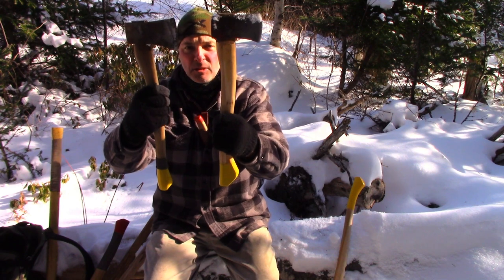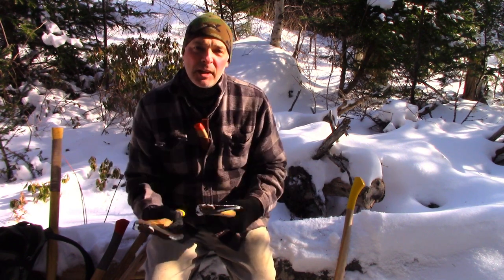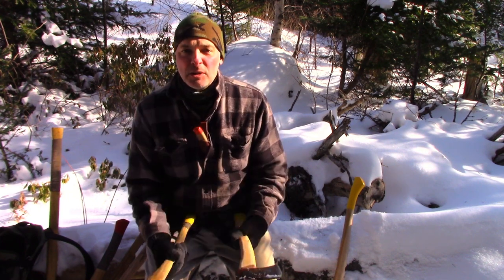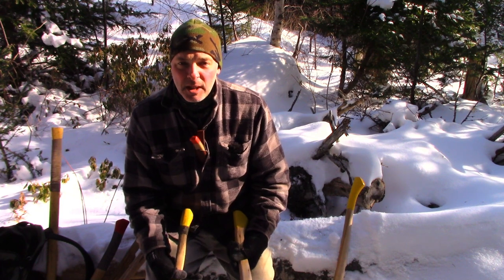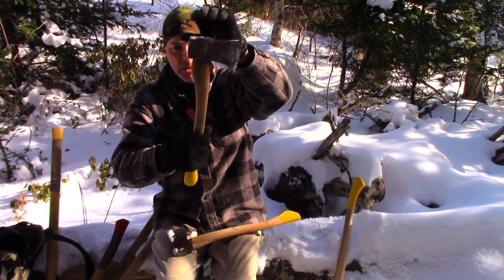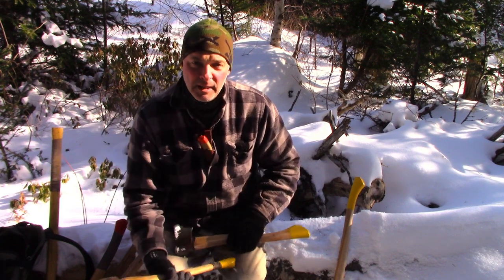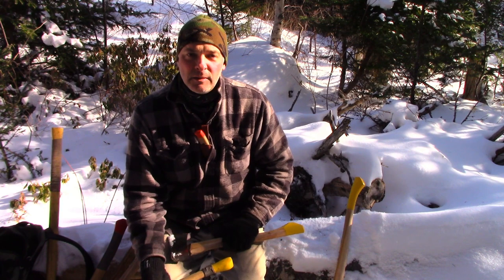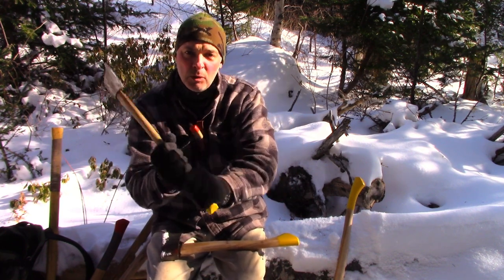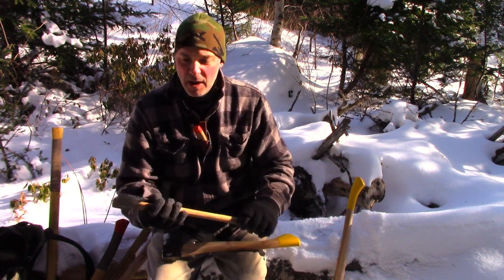These two are about the same length — they've got a 20-inch handle. Some people might call these hatchets. Both of these came on short little 12-inch handles, the type of thing where the handle would have stopped around here — just one-handed axes. The first thing I did was remove that handle and put a 20-inch handle on. At least then you can hold it with two hands; you've got so much more control.